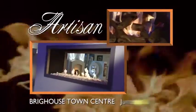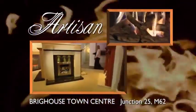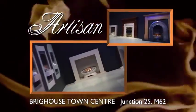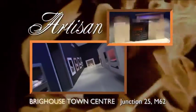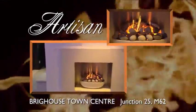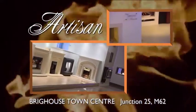Come and see Artisan's stunning range of fires and fireplaces at prices to suit most budgets. We offer guaranteed quality and installation by our own Corgi registered fitters, and of course we also offer an Artisan free personal design service.